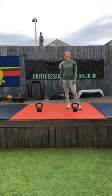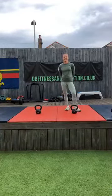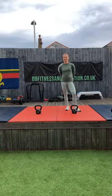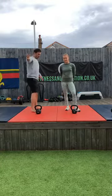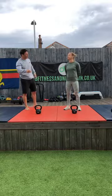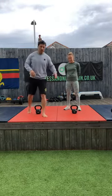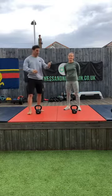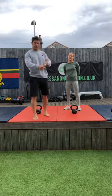Good morning all — connection failed, we'll try that again. Morning guys, kettlebell session number three. We did one the first week, skipped a week, did one last week, and today we're going to progress on a little bit again.